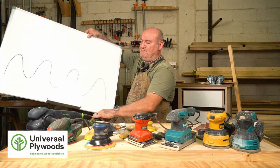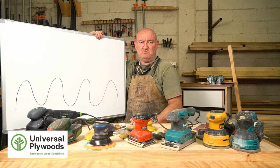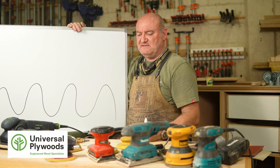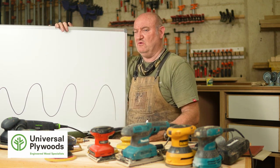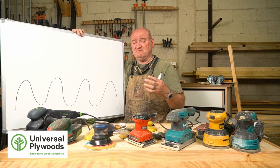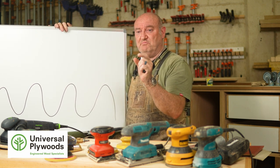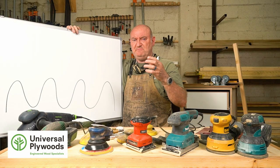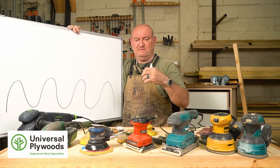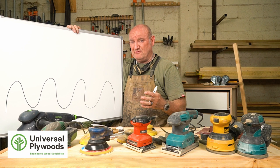Let's go back to basics on what sanding is and how it works. I have here a representation of what the surface of wood looks like under a microscope. If you magnify the surface of a piece of wood, you'll see hills and valleys. When talking about sandpaper, one of the first things people ask is: what's the deal with grits? Sandpaper starts at 40 grit and goes up to 320, 400, 500 grit - even up to 2000 or more. The higher the number, the finer the grit. The grit is calculated by the number of particles attached to the paper per square inch - 80 means 80 particles per inch. The smaller the number, the bigger the particles; the higher the number, the smaller and more closely packed the particles.